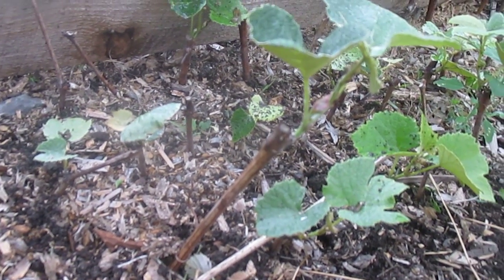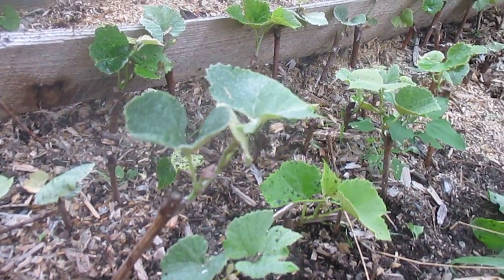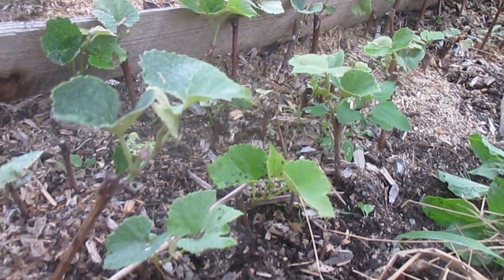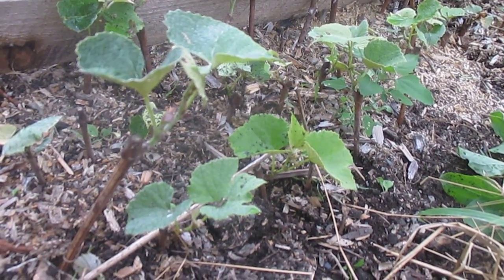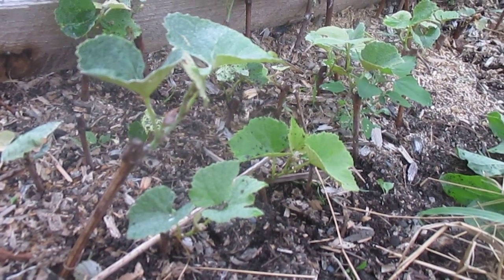They can grow quite a bit. This is only the middle of June, so they're just getting started. By the end of the summer, if I don't pinch stuff back, it'll be a tremendous tangle of grapevines. Those are just one person's observations — I don't know if any rooting powder or honey is necessary for rooting grapevines. I think they're just fine on their own.